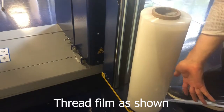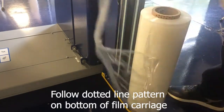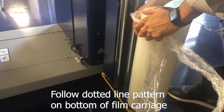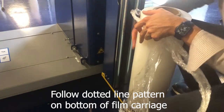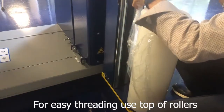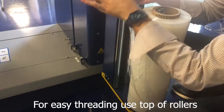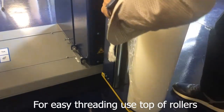Pull the film, make it into a rope, and then follow the dotted lines on the bottom of the film carriage to know where you need to thread it. Make use of the top idle rollers to make it easier for the film to go throughout the pre-stretched rope.